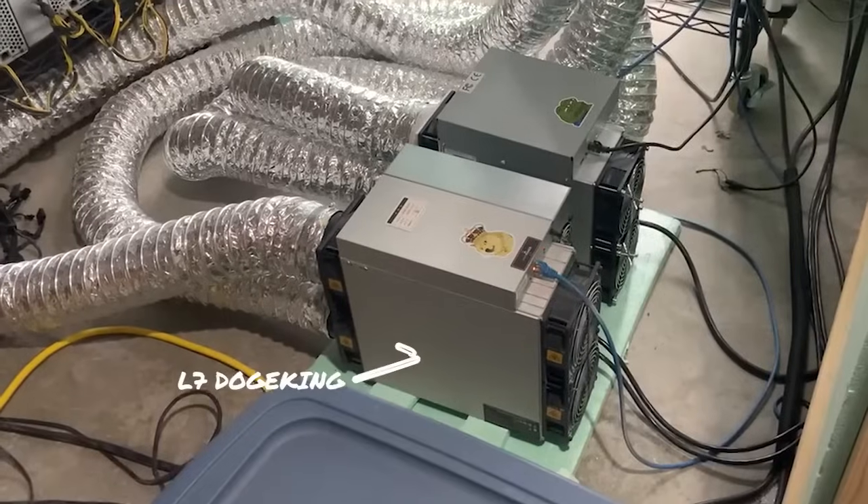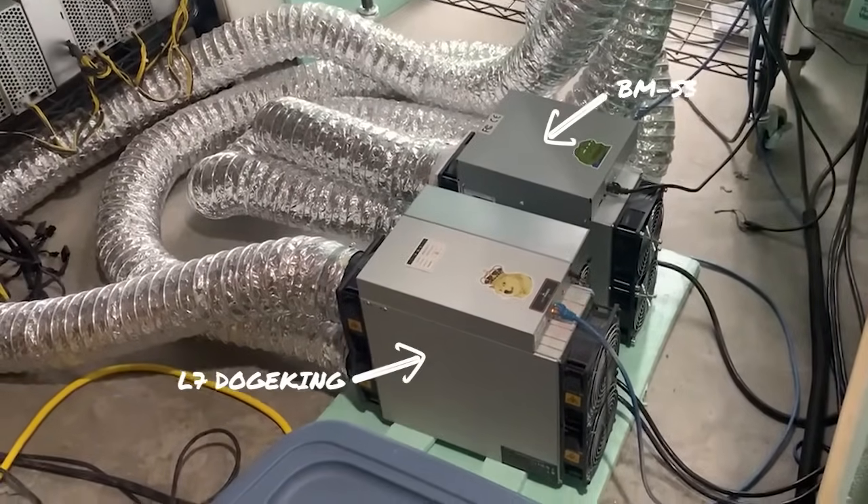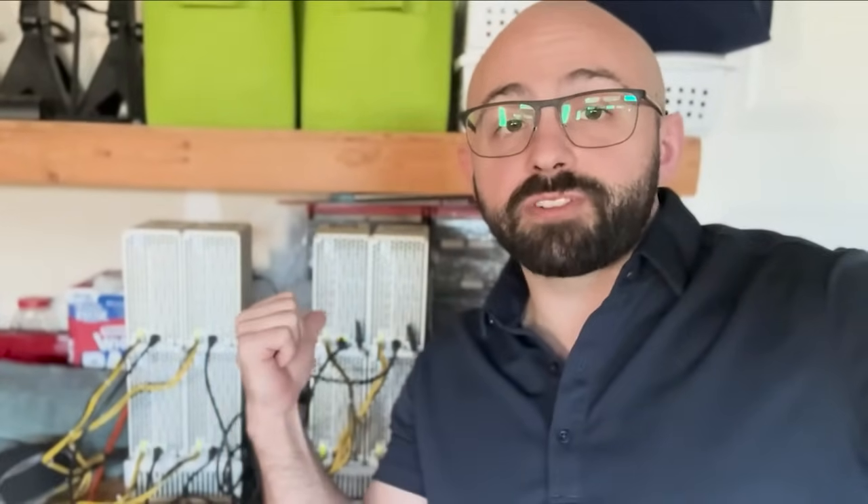If you're here, that means you're ready to take your mining to the next level. In my mining room, I have some powerful professional miners like the L7 or the BMS3. They're humming away nonstop. Whether you're professional or just starting off, there's a miner for everyone.